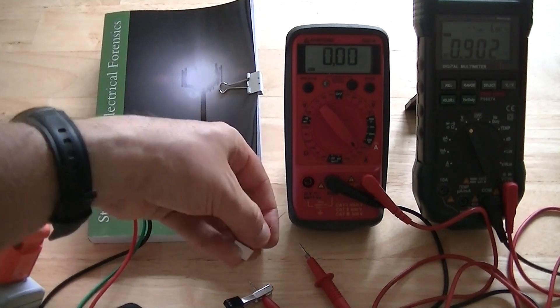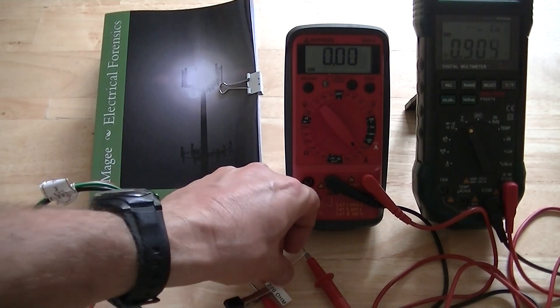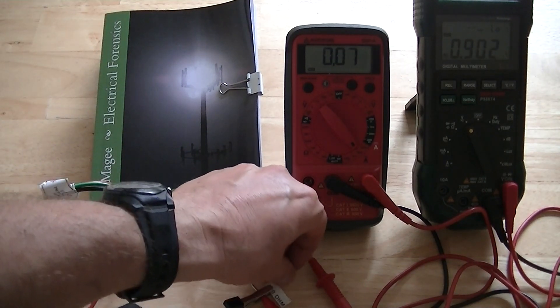This one's 220 ohms, so this is probably equivalent to like three cows. Let's see what we get.